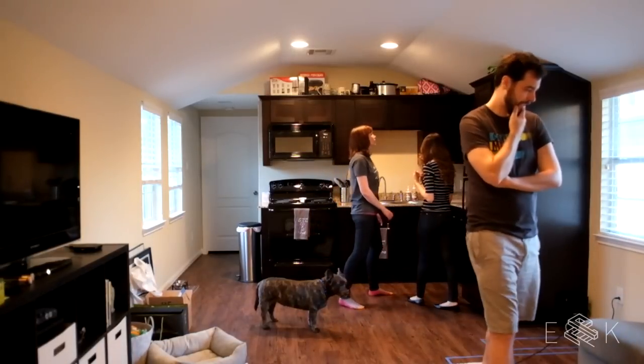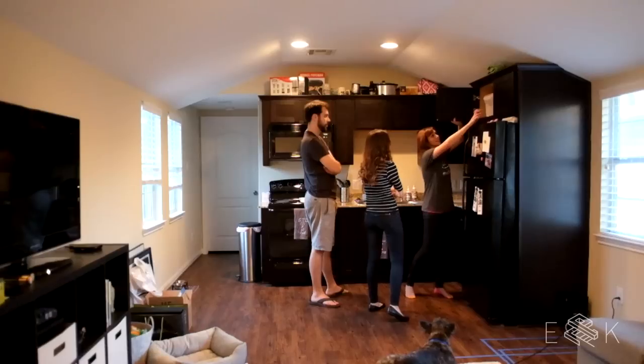We went to Lisa's new apartment a few weeks ago and checked out her current pantry situation. Because I don't have a pantry — I have like food in here now.